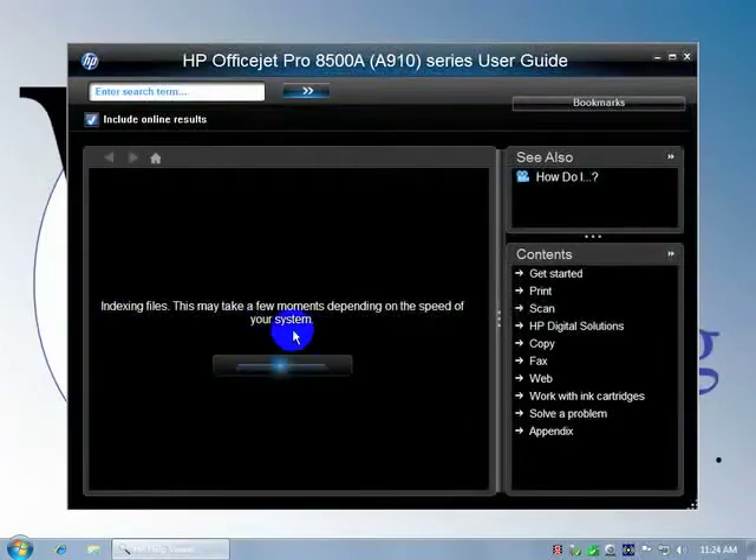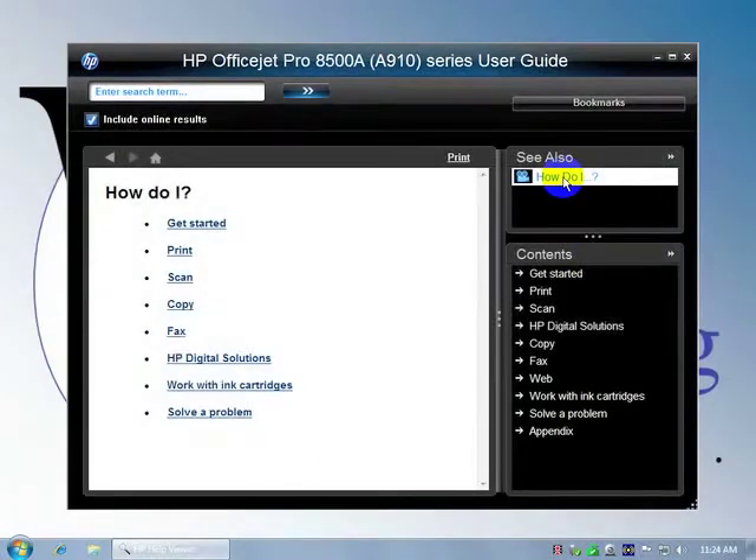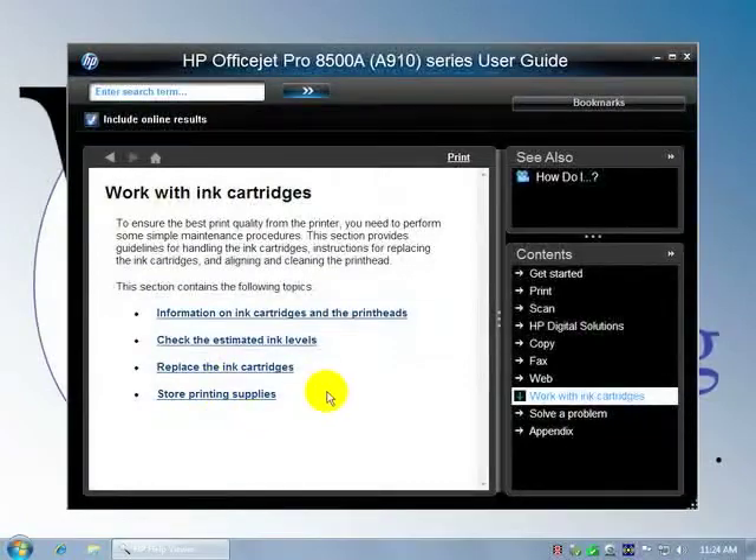So indexing files with the 6500, a lot of it was web-based. This appears to be more disk-based. In the help viewer, topics like how to work with cartridges and replacing cartridges are available.